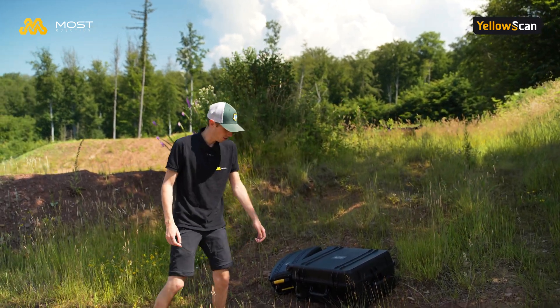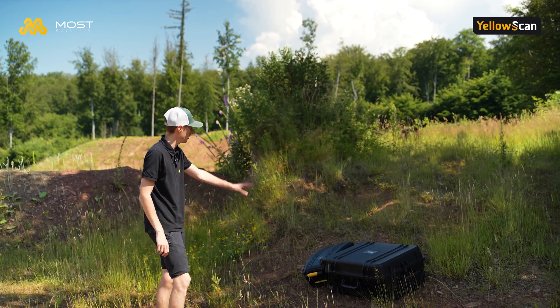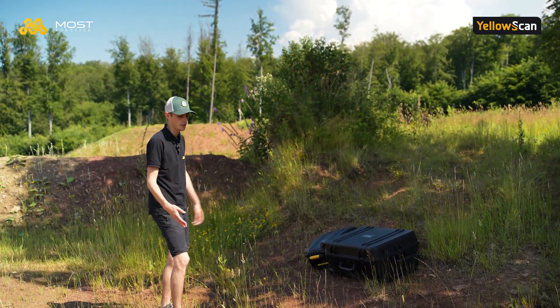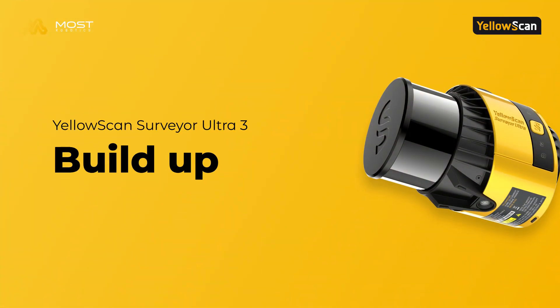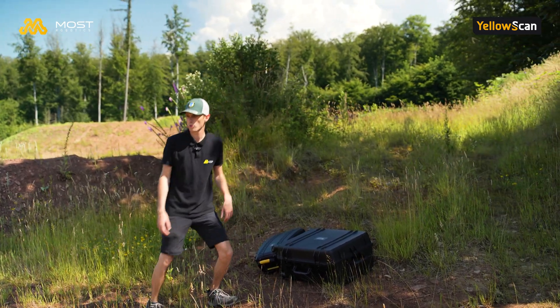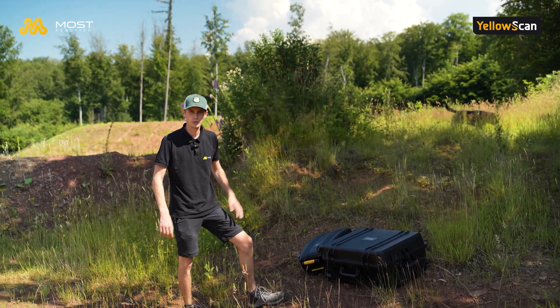You can see the bundle consisting of the M350 RTK and the Surveyor Ultra 3. It's very easy to handle and also on different surfaces we can just carry everything very easily. Now we will start building the drone, mounting the scanner, doing the flight planning, and then we will start flying.